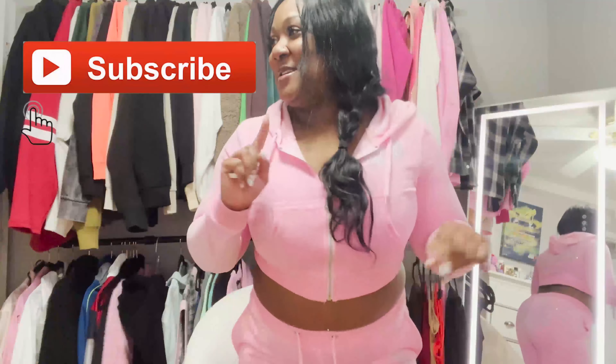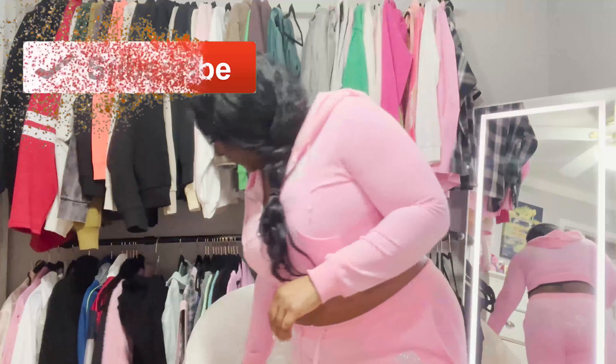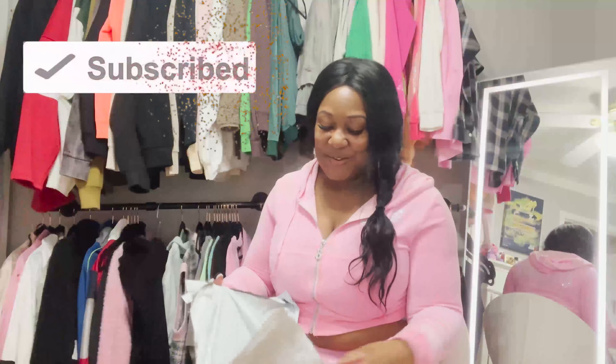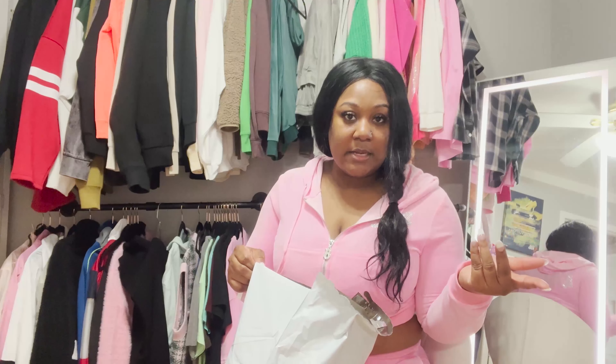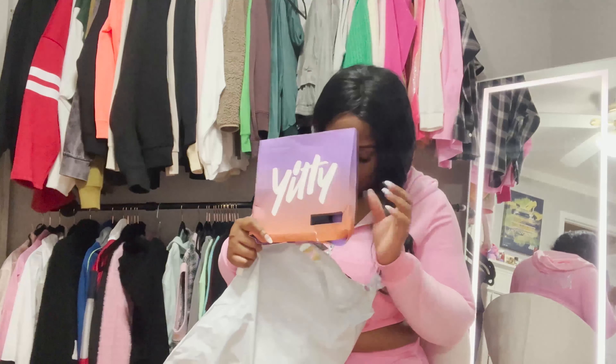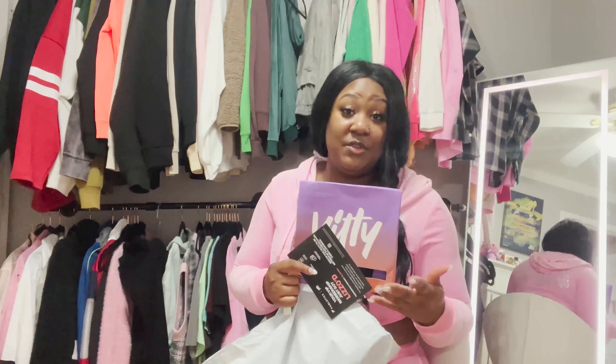Let me stop before they copyright me because I sound that good. You guys, it literally took like two days to get here. Look at this packaging — I love Lizzo, so I'm gonna try my hardest to not be biased while I'm doing this review.